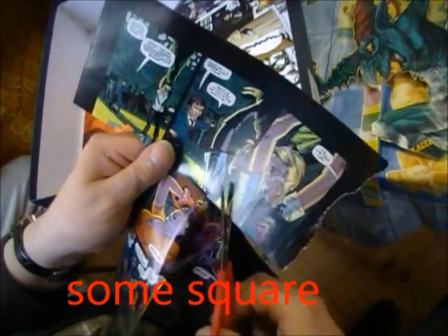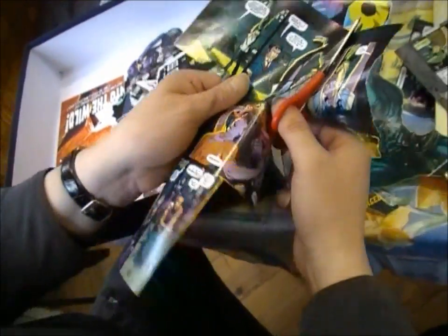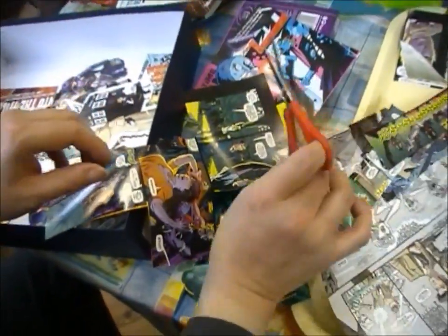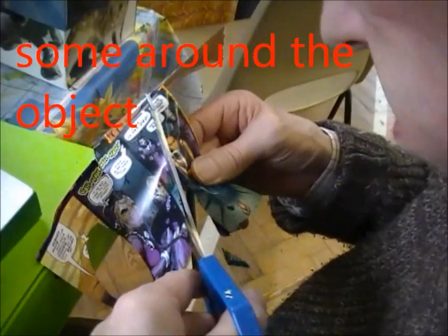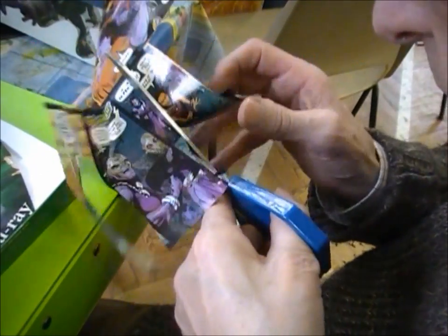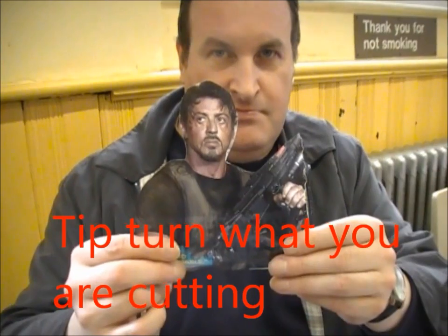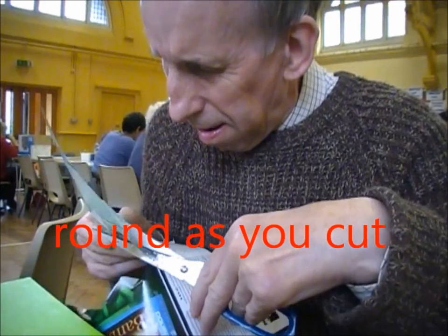Cut some out square and some around the object, i.e., cutting round the person. Turn around what you're cutting as you cut.